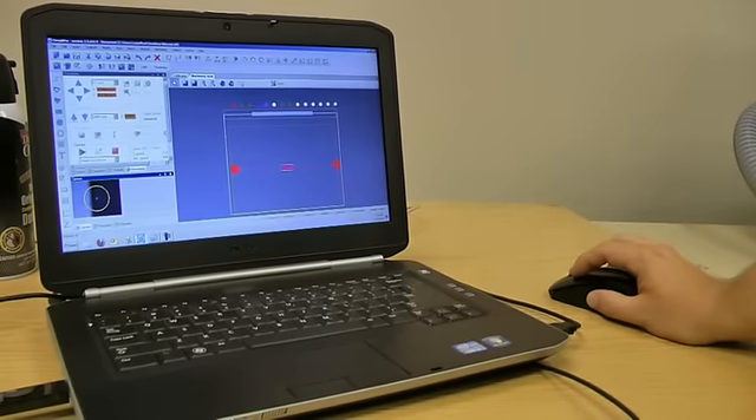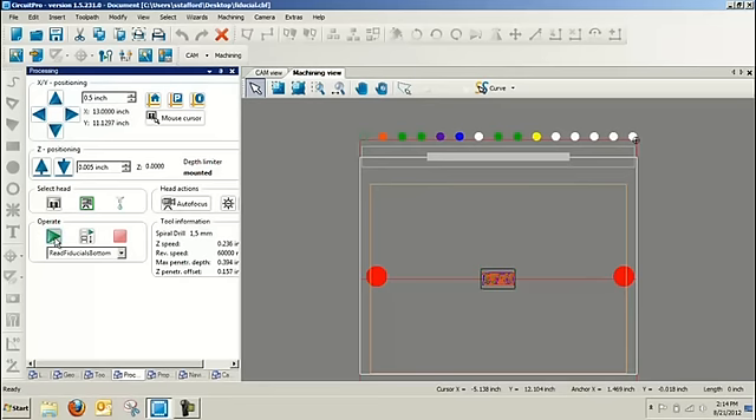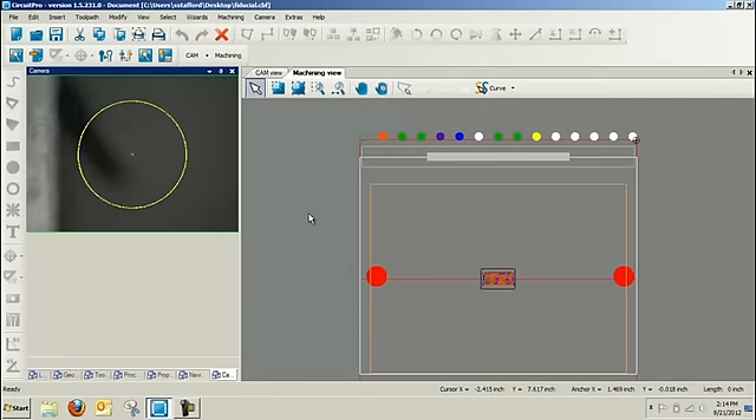That's pretty amazing. How long does this process take? It actually takes about 5 to 15 seconds to align to those three or four fiducial holes. It's extremely quick and very precise, measuring and accepting the contrast between a dark fiducial hole and the lighter copper area, or the reverse — the lighter copper area and then darker rub-out areas around.